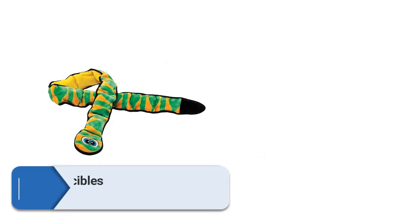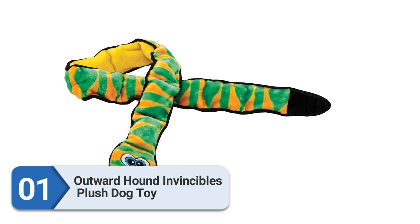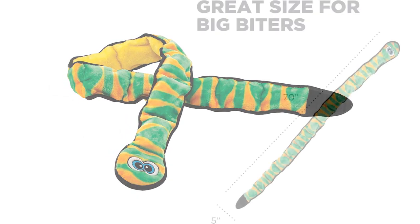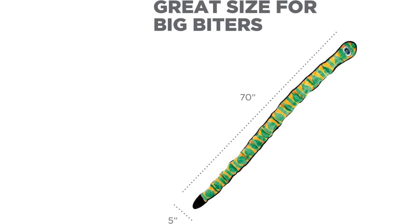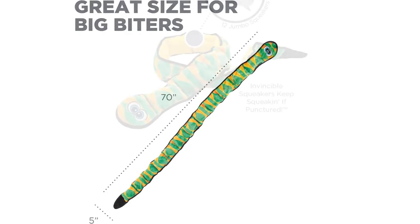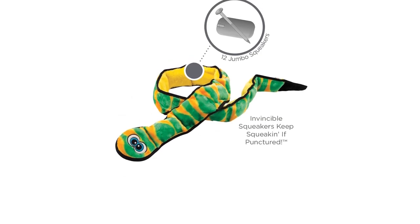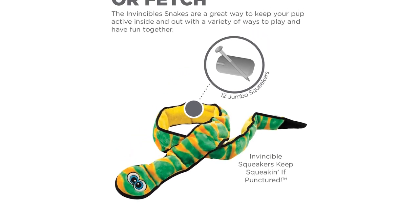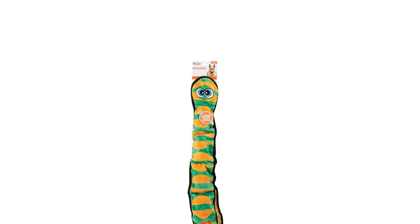Number 1: Outward Hound Invincibles Plush Dog Toy. Hold on to one end of this colorful snake and let your dog pull and yank. When you're finished, it doubles as a sturdy squeaky toy. There are two layers of durable fabric with heavily reinforced seams. The large has three squeakers, the extra large has six, and the ginormous has a dozen. The squeakers keep making noise even when they've been punctured.